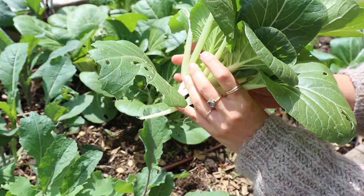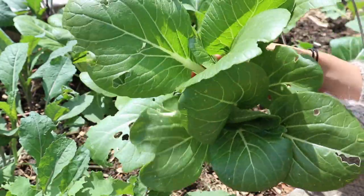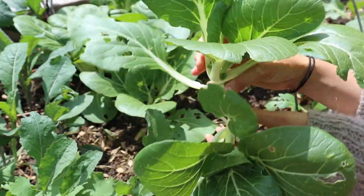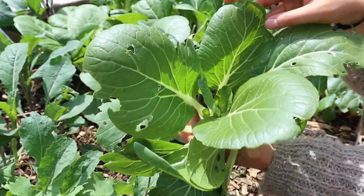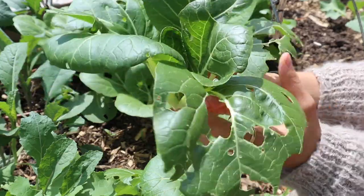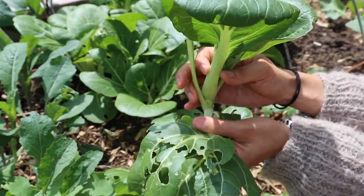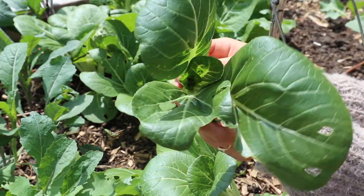I'm actually pretty surprised at how good this bok choy looks, because last week when I was out here taking a look at them during the garden tour, I didn't have high hopes at all — it was still looking pretty small, some were bolting, and there was some slug damage. But in just a week I feel like they doubled in size and grew so quickly that even the slugs couldn't eat them fast enough, so all of these inner leaves are really nice. For any plants where the outer leaves have a lot of holes in them, I'm just going to take those off and feed them to the chickens.